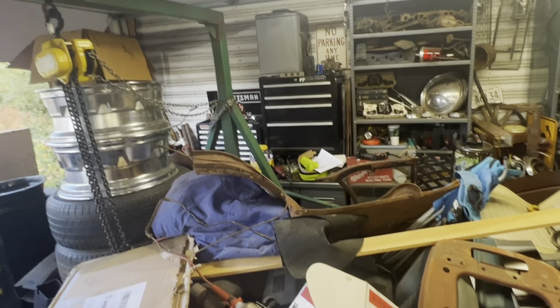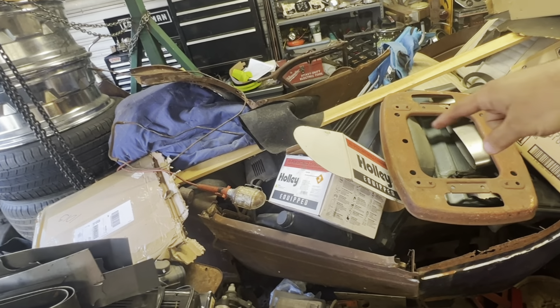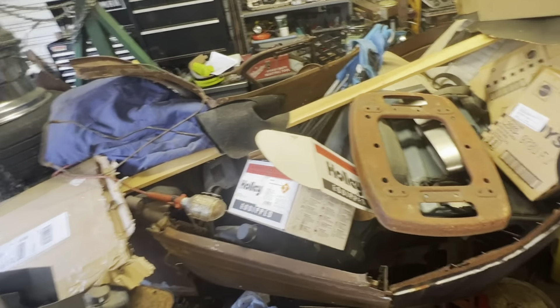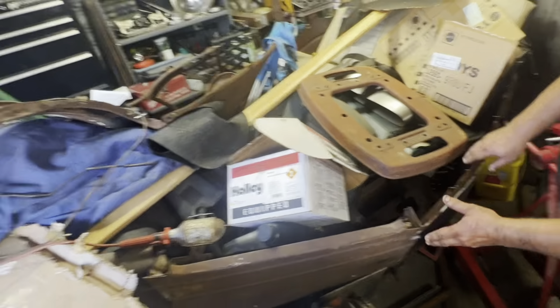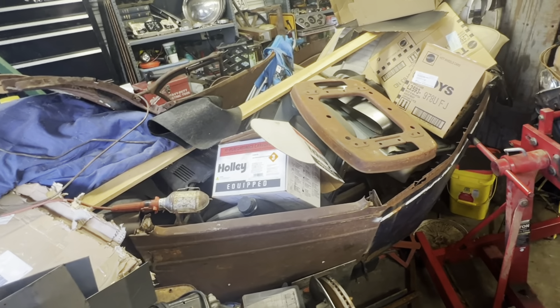Gerald's a bit of a hoarder, y'all. Well, I like toys. What's buried down here? That is a 1928 Durant Star — right there, the tub. Yeah it's in there somewhere. You can see the door right here. I never would have noticed that had you not spotted it — it's kind of got buried over the years, I've had it a while.